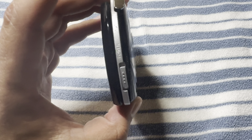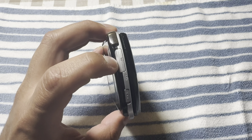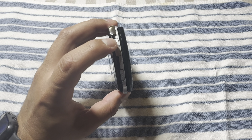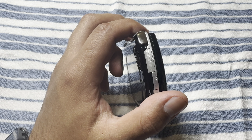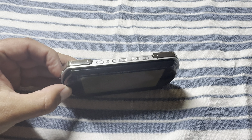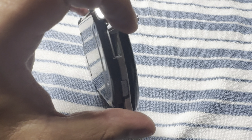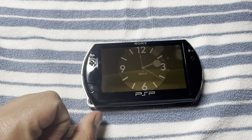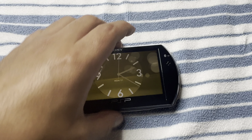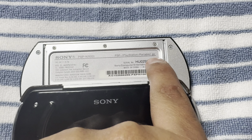For some reason Sony decided to make this an M2 type of storage, and it's kind of hard to come by, and the ones that are available are expensive. As you can see right now it has nothing, but we're gonna be taking care of that and upgrading the storage on this thing.